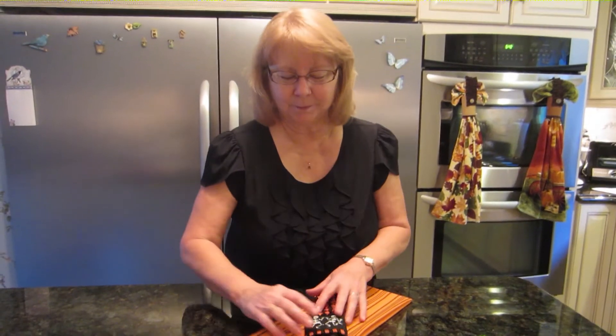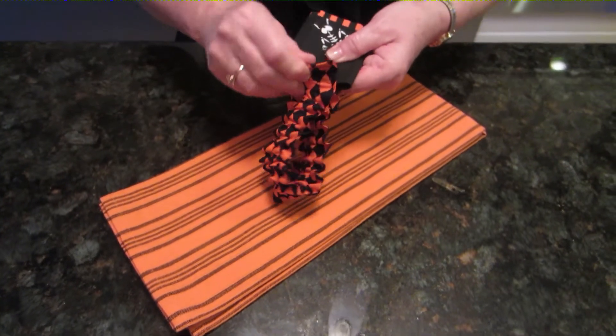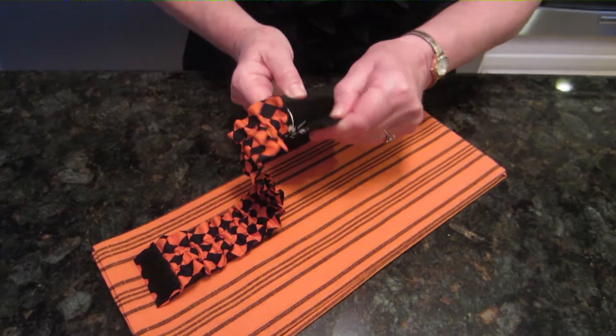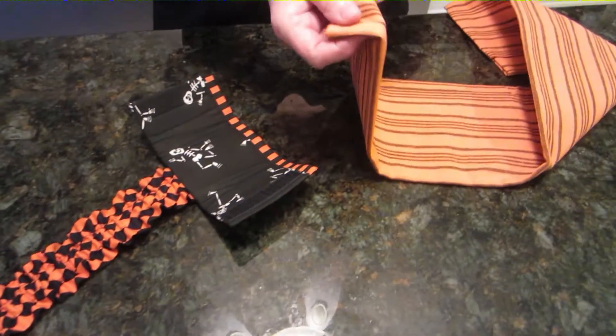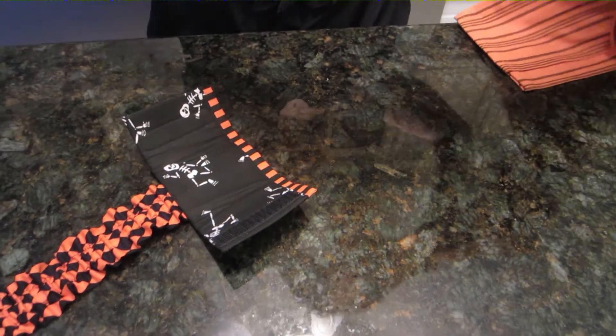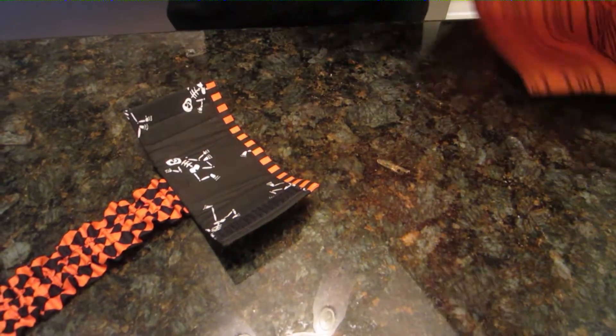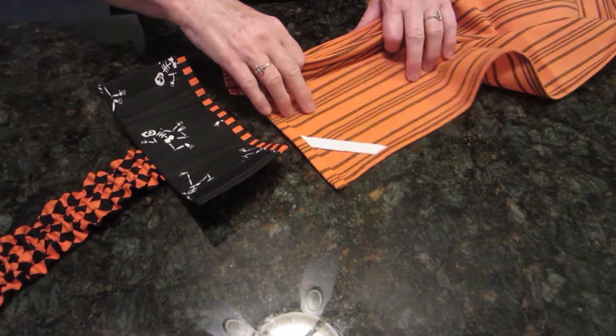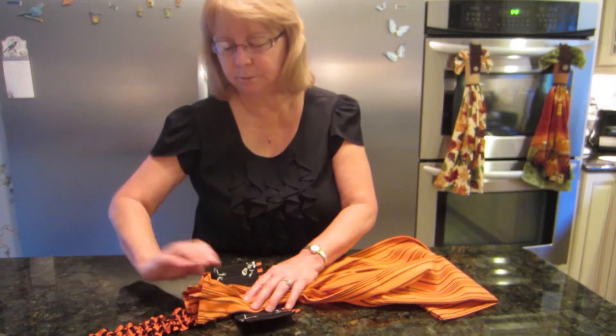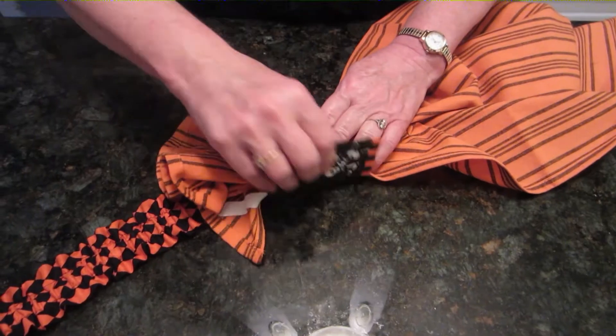Here's how it works. You take your towel holder, unhook the Velcro, and lay it on a flat surface. You can use any towel. You open up your towel and gather the top section, lay it on the holder, and tighten the cuff around the tail.